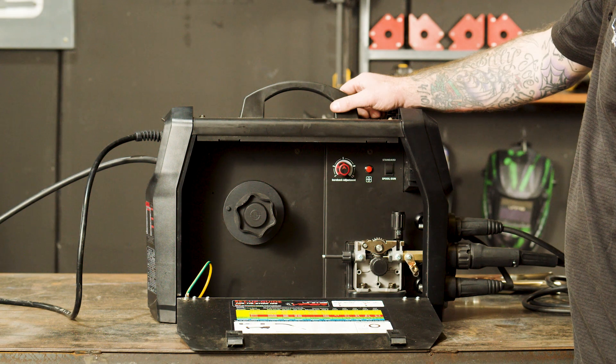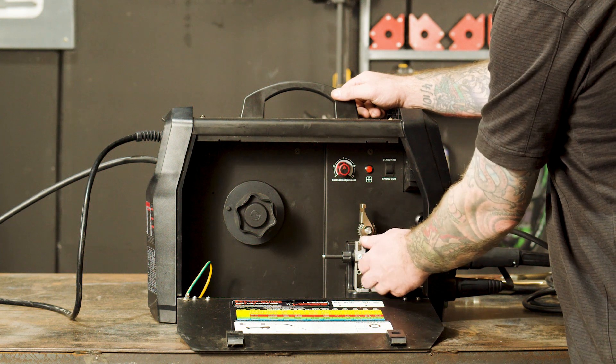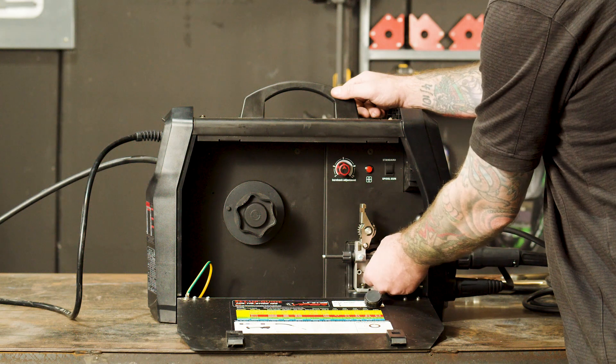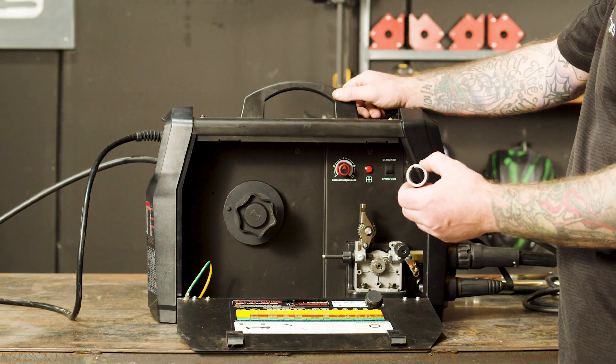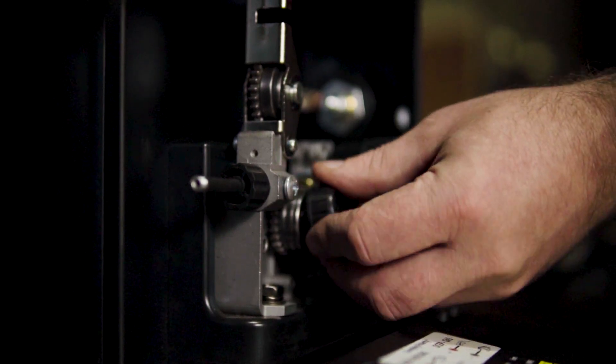Step three: rollers. We need a V-groove roller for solid wire. Since we're using 0.8 wire, we'll need a 0.8 roller. To change a roller, unscrew the retaining cap, take off the existing roller, replace with the V-groove roller, and screw back the retaining cap.